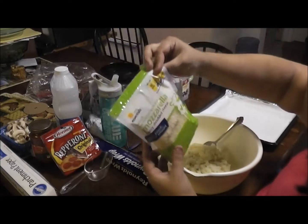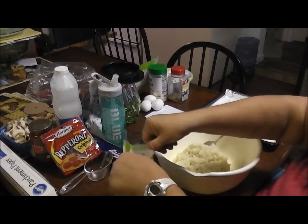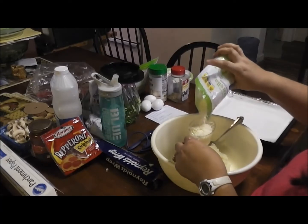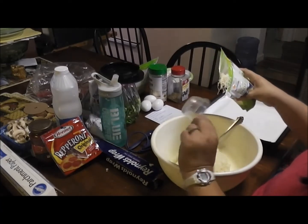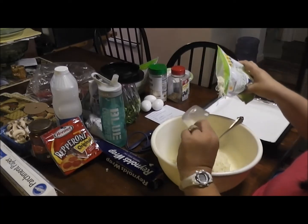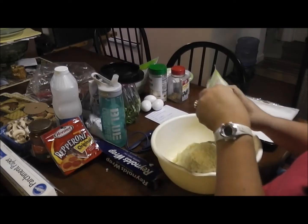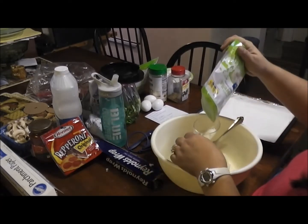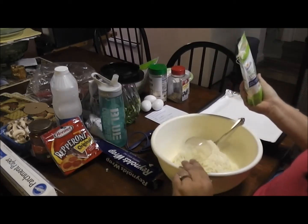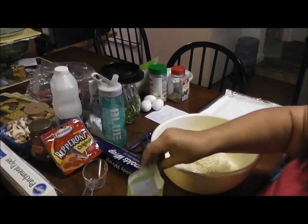You want shredded mozzarella cheese. Remember, I'm making three pizzas so I am tripling the recipe, and it's a half a cup per pizza. I'm getting a little over into the bowl, but I don't mind a little extra cheese. Then half a cup parmesan — it's three half cups, or a cup and a half, but for three pizzas it's called for a half a cup each.